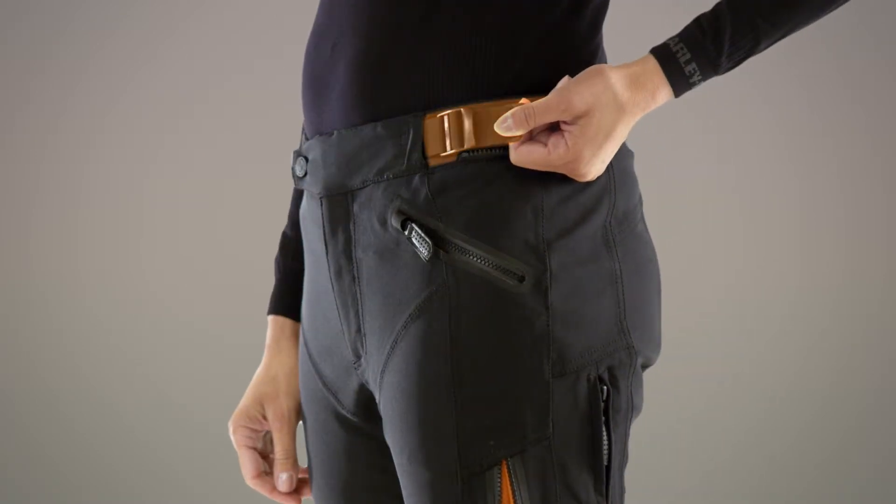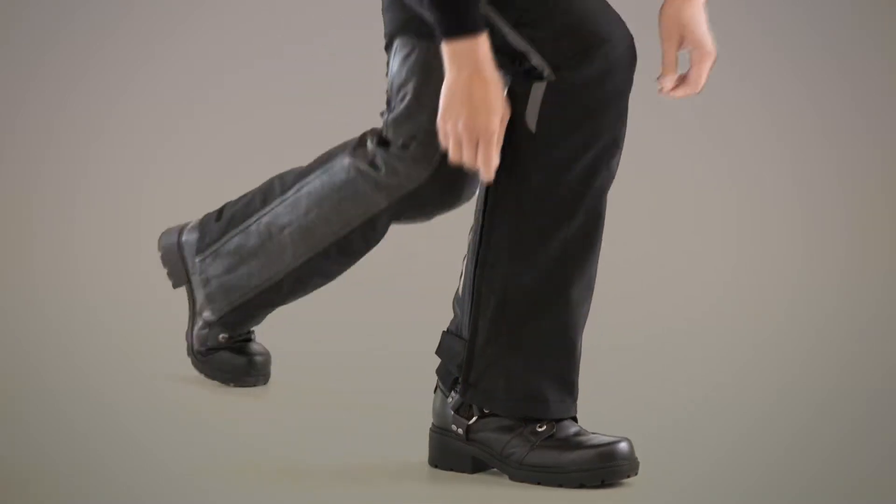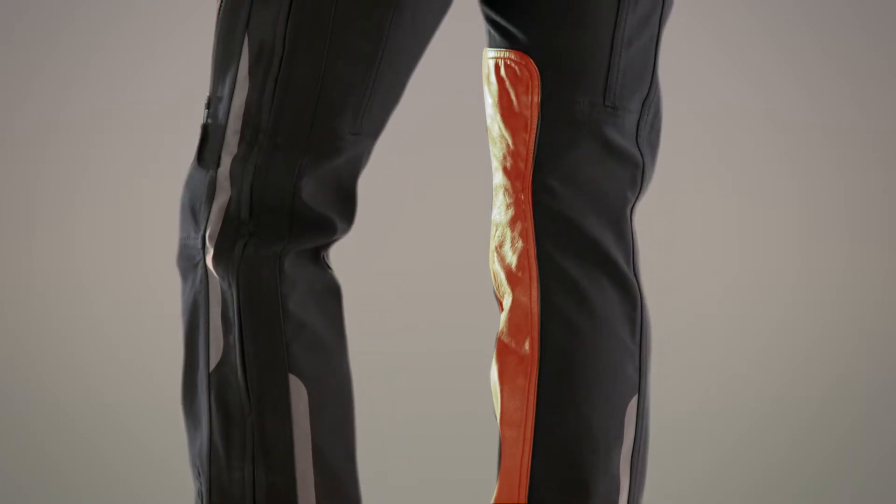Buckle waist tabs help you customize your fit, and a two-way leg zipper for easy on and off. The inner legs feature reinforced leather shields where an additional barrier is optimal.